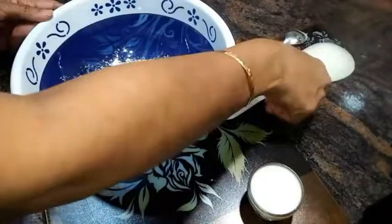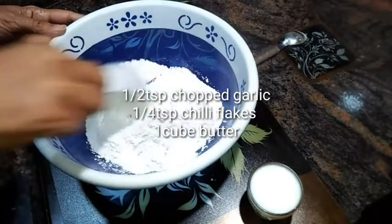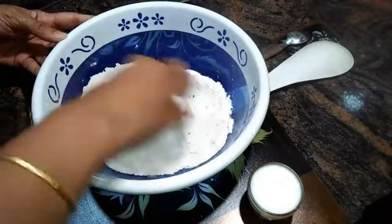And now for the spiciness, I am adding half a teaspoon of chopped garlic and a quarter teaspoon of chili flakes. Now give it a good mix. Now I'm adding in a generous amount of butter and rubbing this butter into the flour.